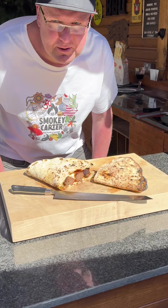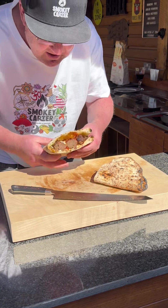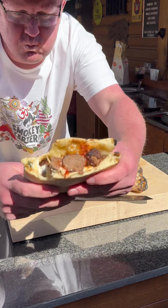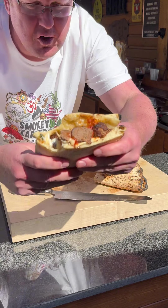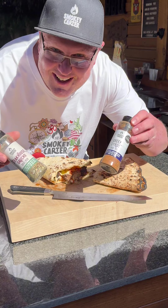Let's give this meatball marinara pizza sandwich. Remember guys, if it ain't rubbed, it ain't right.